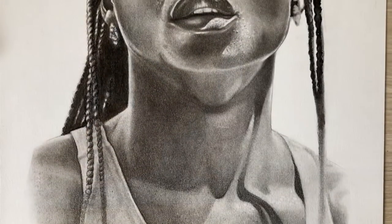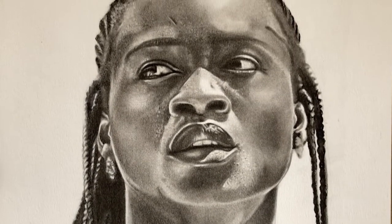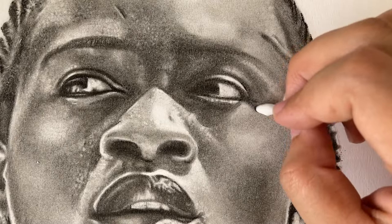I just find it so inspiring that at such a young age she was able to do something so incredible and inspirational for many people her age or even older. It's exciting to see the drawing come together.